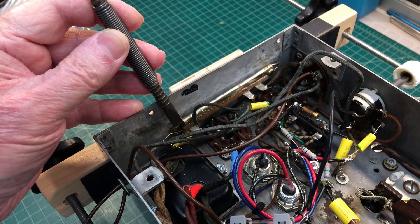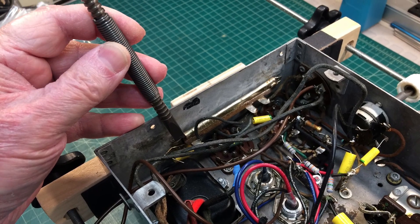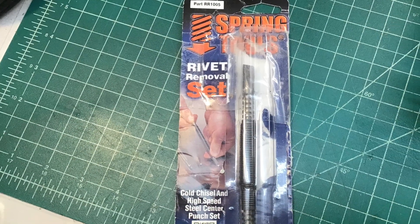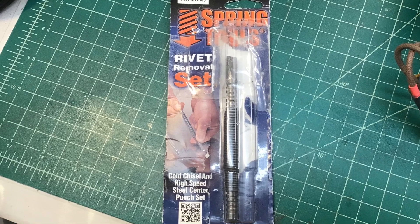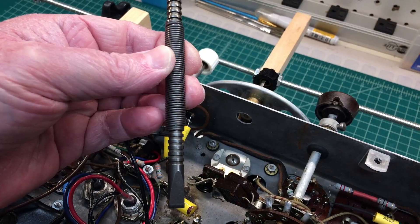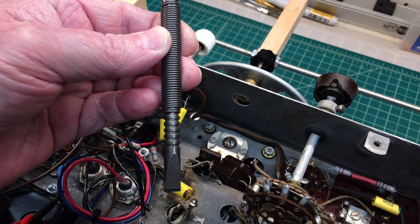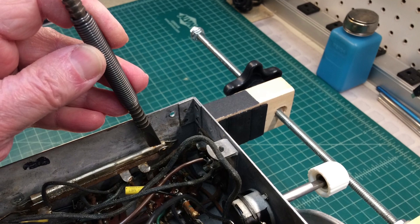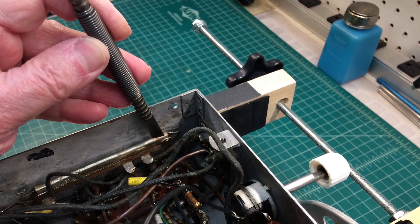It's time to get the old three section can dome resistor out. I'm using my spring tools rivet removal set — you can see it's really just a chisel. It's got 3,500 pounds of PSI, which comes in really handy when it's not practical to drill out the rivets, and it does a really clean job as you can see.